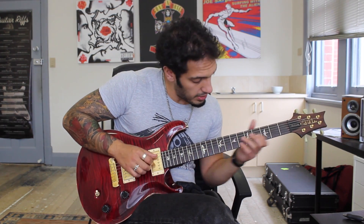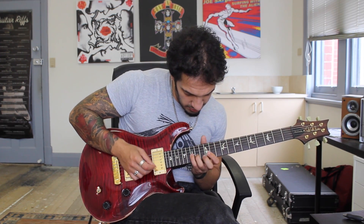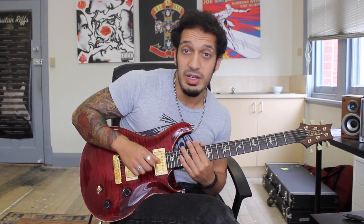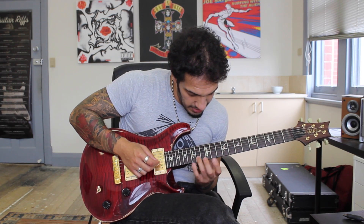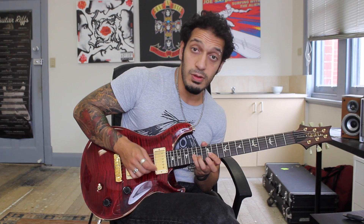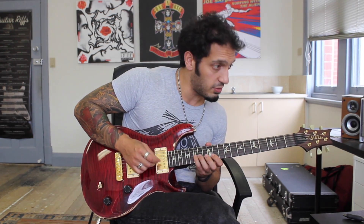Let's keep going shall we? Then we go into basically what would be a C sharp diminished - or B flat diminished, however you want to look at it. I want to start from 15 of the 3rd string. I'm going to play 15 and then 14 of the 2nd and then 12 of the 1st. And then from there I want to go 15, 14, 12 on the 1st string.